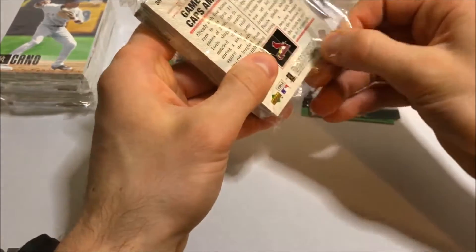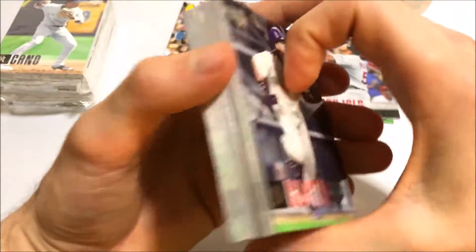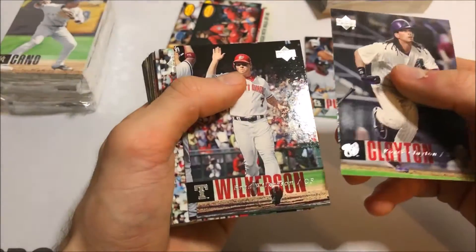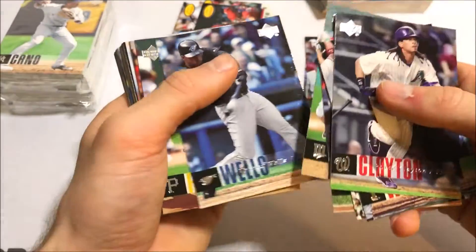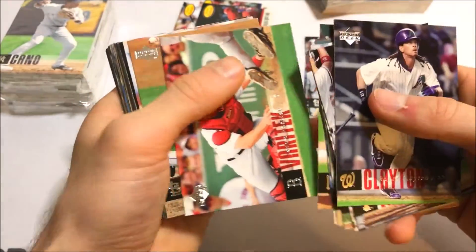I love Upper Deck cards, they made some amazing stuff back then. Their first set in 1989 really set the tone for how well they'd make cards. Unfortunately, they lost their license and stopped making baseball cards. However, they still do make hockey cards, which are pretty popular and beautiful. I don't collect hockey cards, but...